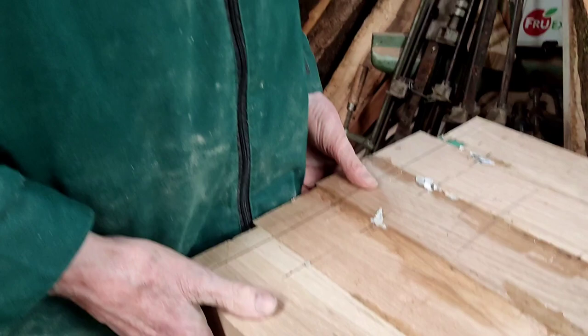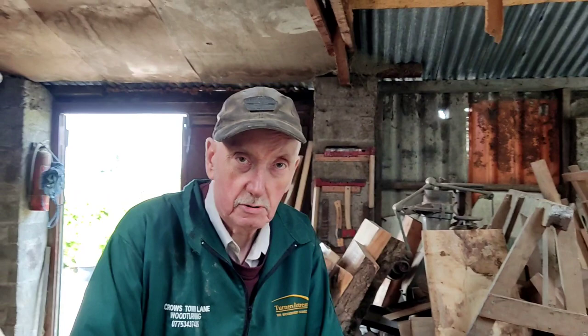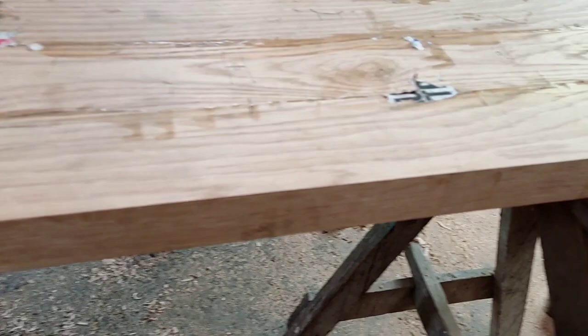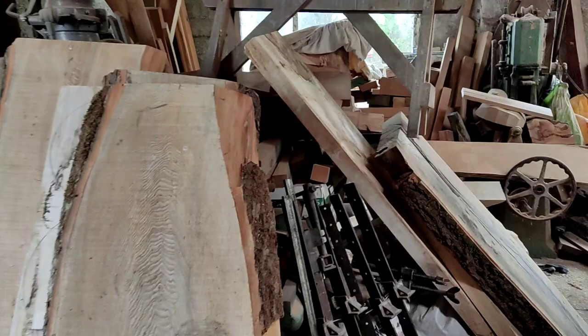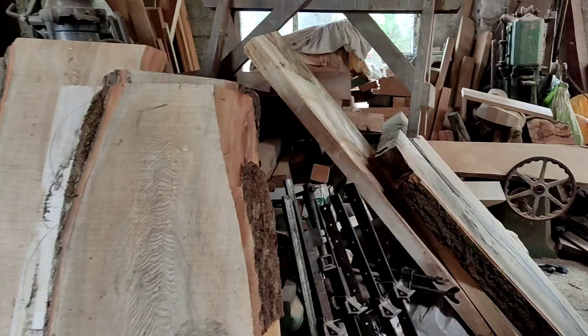You could use that table — damage it, sand it, varnish it again. Your grandchildren could do that. It's not plywood, it's not MDF — it's solid oak. Built for generations to come. We were looking at some of this other stuff here — that would make a nice sweet table, wouldn't it? Three inches thick there — it's a lovely bit of wood. You get lovely grains from timber.